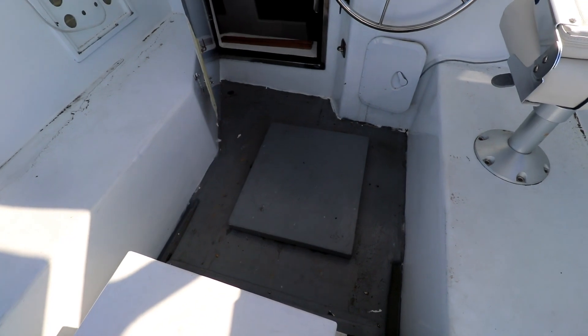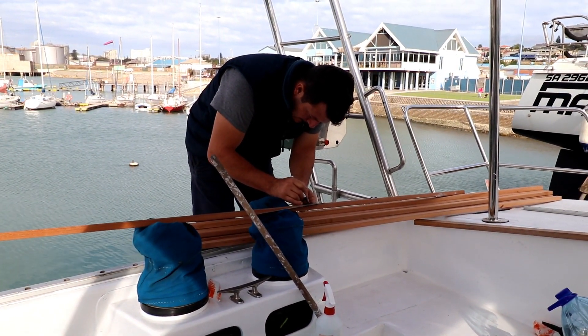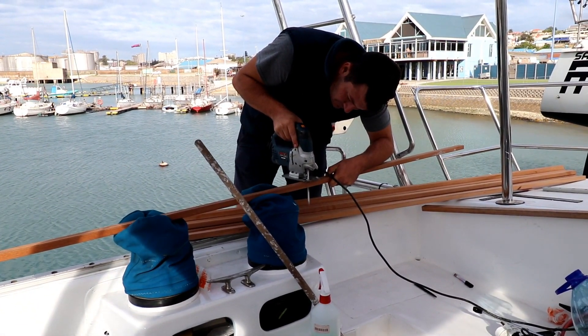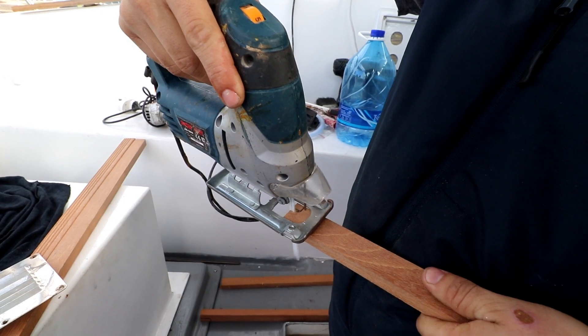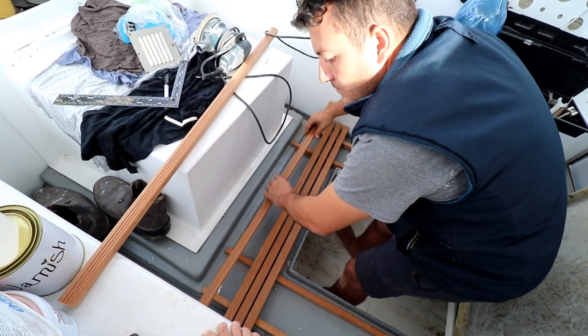Something about our cockpit grid was bothering us — maybe because our lid was higher than the floor. We decided to make her one level and a lot more aesthetically pleasing. We used balau wood to make our wood strips.